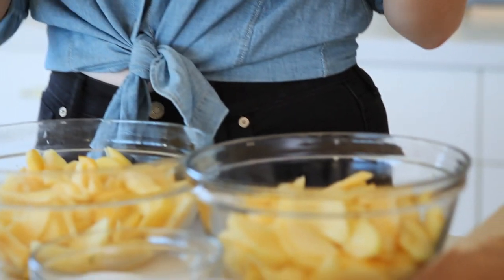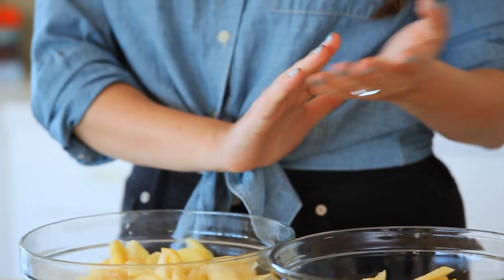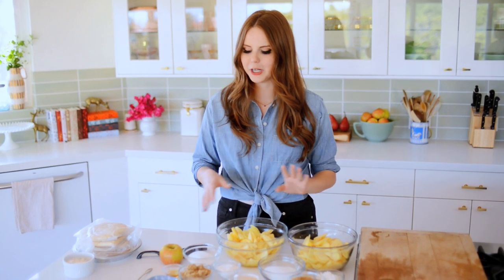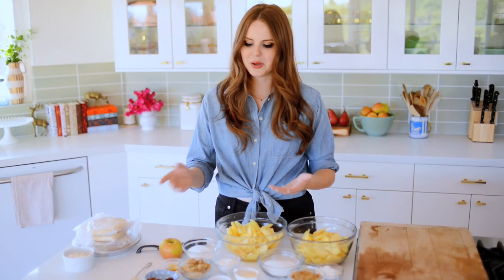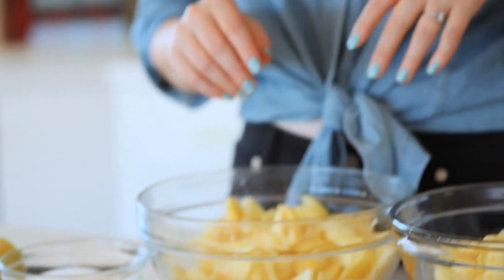One is actually based off of a recipe I came across in a vintage cookbook. I collect vintage cookbooks — I love them, and so this one is based off of an old Shaker recipe. It uses rose water, which I thought was really unusual and cool, so I'll talk more about that later. And then I'm also doing a classic American apple pie, so cinnamon, clove, a little bit of apple cider vinegar — lots of those classic flavors.